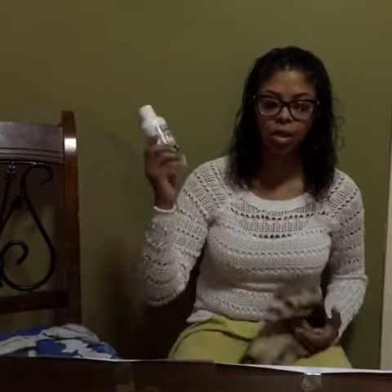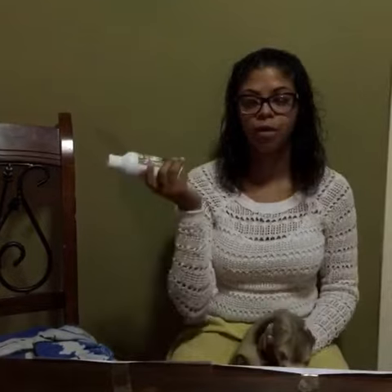Before trimming your ferret's nails, be sure to have everything you might need on hand: ferret nail clippers — specially designed scissors like this — a distraction, I recommend Ferretone. It's not only a treat for your ferret, but it's also a good supplement. And something to stop the bleeding — I use flour. You may also want an old towel or a blanket in place.